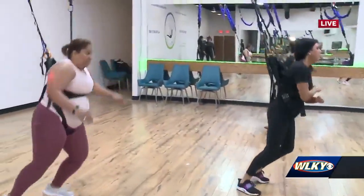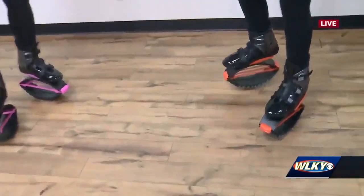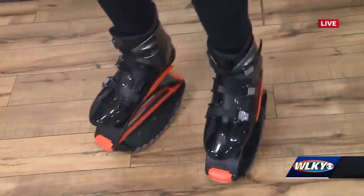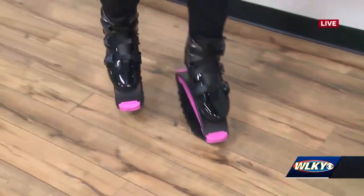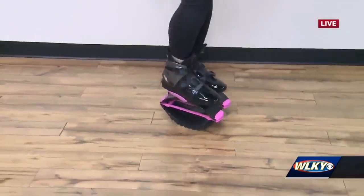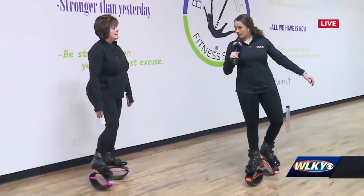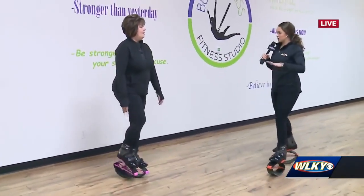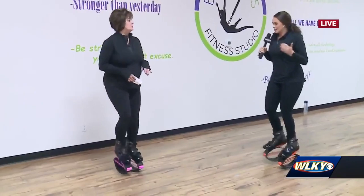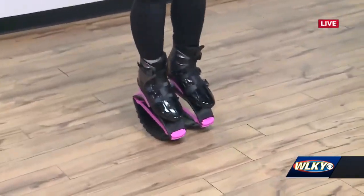Something new that will be offered very soon — we're actually wearing some pretty funky shoes. These are called jump boots, for kids and adults. It's easier than it looks — the trick is to keep moving. This will be a class too, with up to 12, 15, or even 20 people. It's basically aerobics in jump boots.